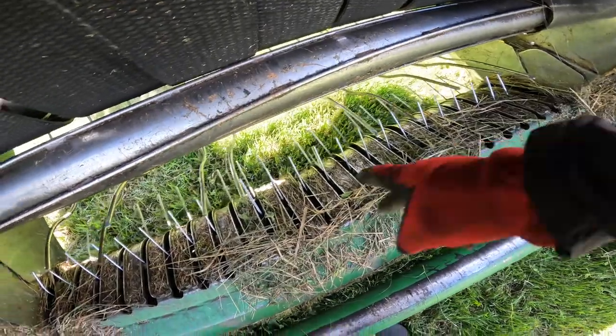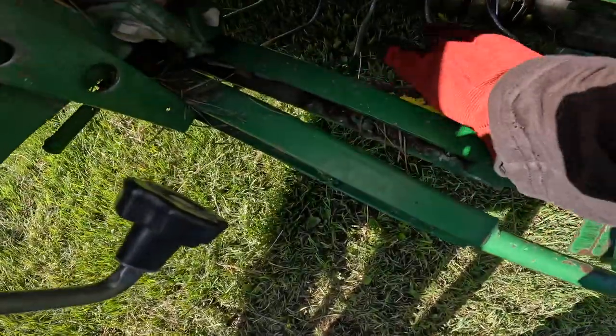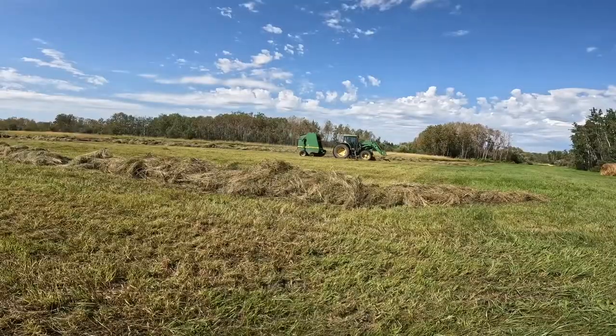I'm going to change out a couple teeth — check out these guards. Hopefully the video helped you. With these balers, think simple first. This is a 566 John Deere, and it's pretty well the same from the 530s up — I don't even know what year they changed. Think compression fingers if you're having wrapping material, especially in longer material. This is Aaron signing off — we'll catch you next weekend with an all new Prairie Sunset Ranch farm vlog. Have yourself a fantastic week!